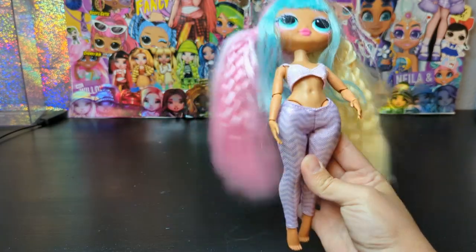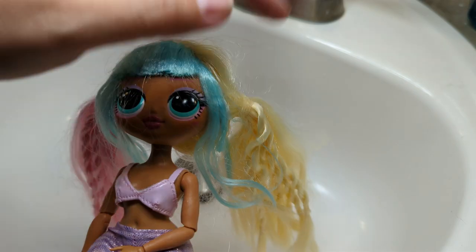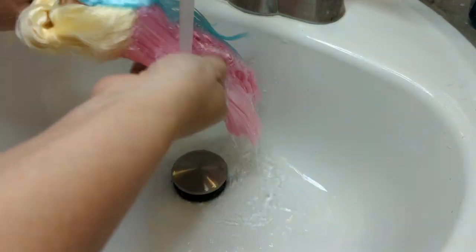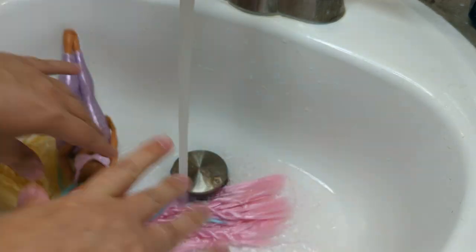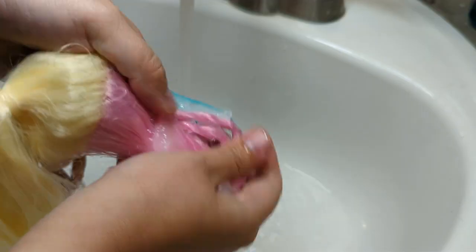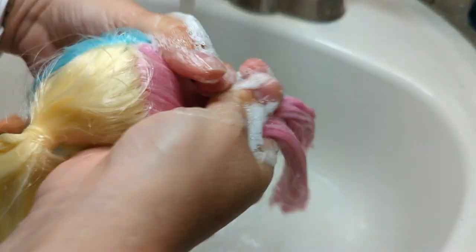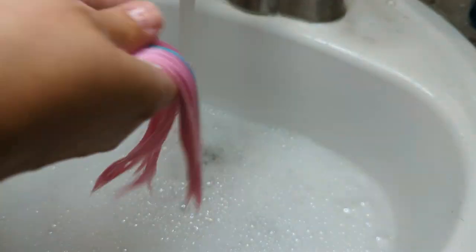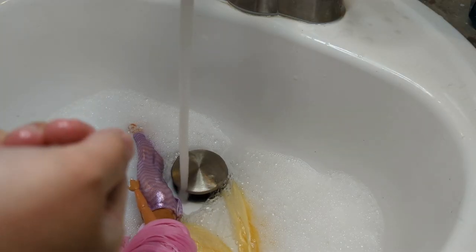So let's start with the spa day. First let's remove her hair ties. For this part you can use any regular store shampoo. I kept one side of her hair tied so I don't have to struggle with parting. I washed her hair with shampoo, then it was time for conditioner. I put a rubber band on the conditioned side and moved on to the next side, untying her hair.